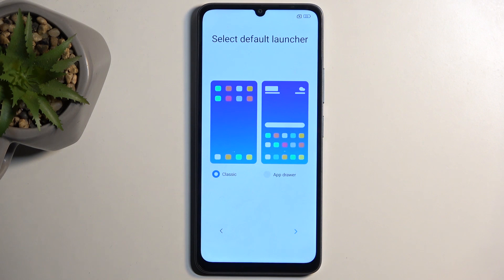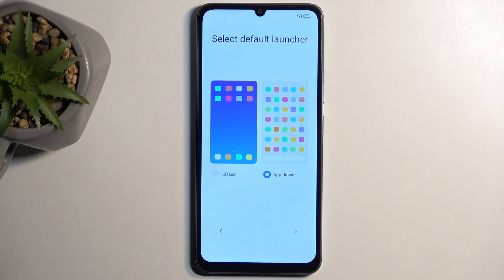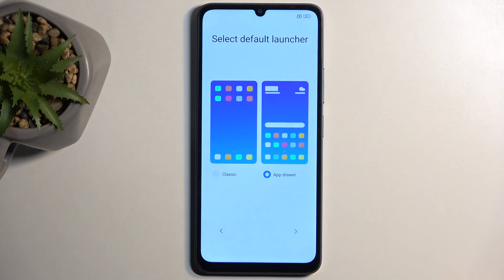Last thing we have here is selecting the default launcher — basically how your apps will be visible on your home screen. We have classic, which is classic for iPhones, and then we have app drawer, which is classic for Android. The app drawer is my preferred option just because it keeps your home screen a little bit more tidy, with all your applications accessible alphabetically in the app drawer, compared to being spread throughout five different pages depending on how many apps you have.